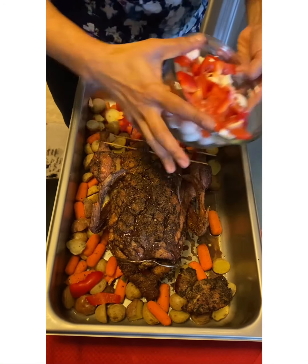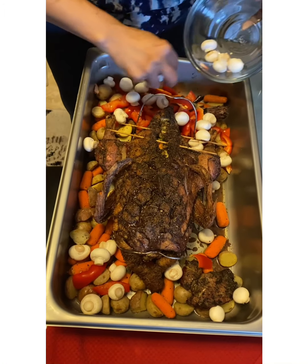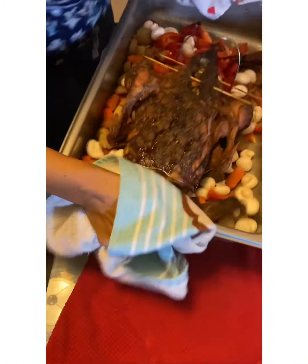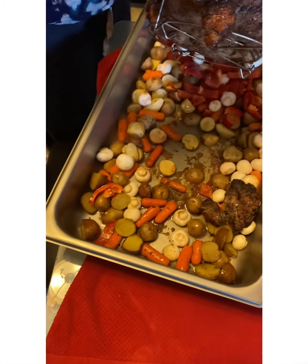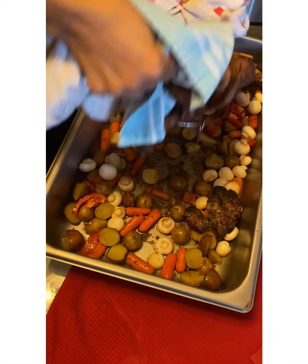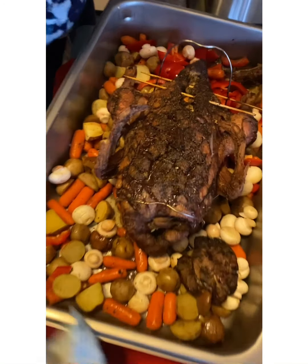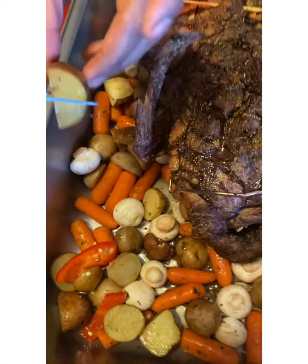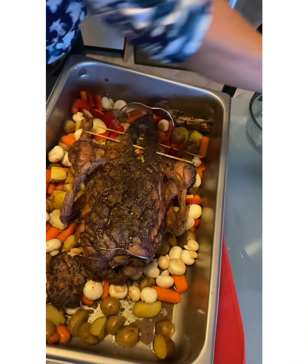I'm adding the rest of the soft veggies now — some peppers and some mushrooms. I like a lot of veggies. I'll just shake it a little bit and check how much juice is coming out. The duck looks perfectly cooked and the vegetables look perfectly done too — the potatoes are done. Just maybe 20 more minutes and it will all be really done.